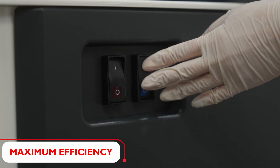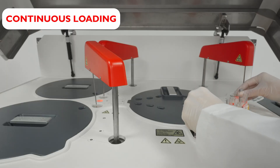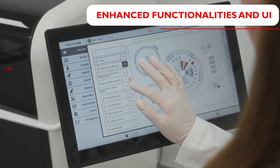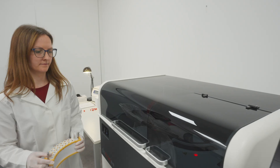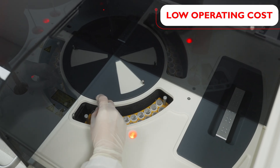Engineered for peak performance, this analyzer excels in processing multiple samples simultaneously, ensuring rapid and precise results. Our all-new software transforms the way you handle laboratory data, improving productivity and accuracy. Efficiency and economy go hand in hand with the P780's low operating costs.